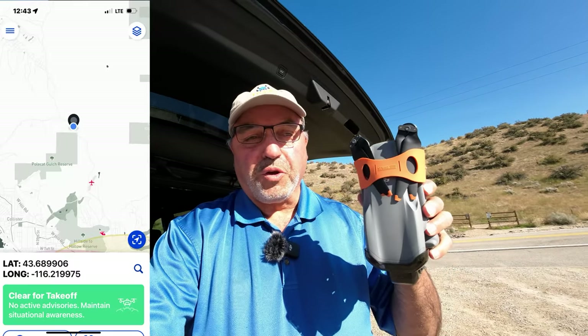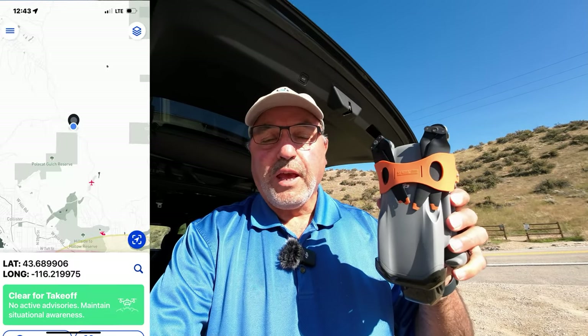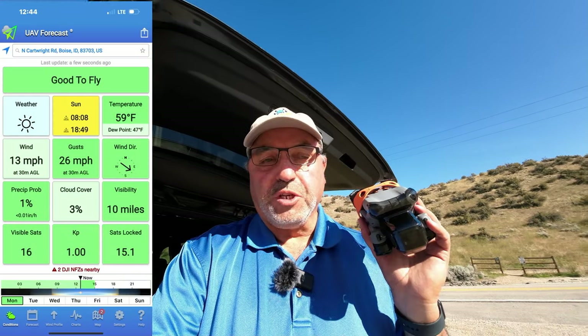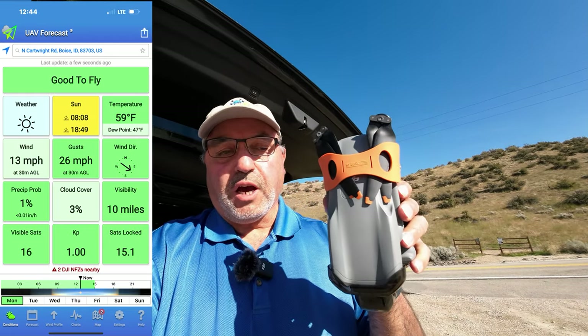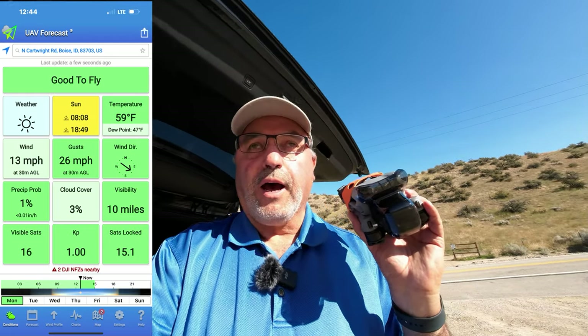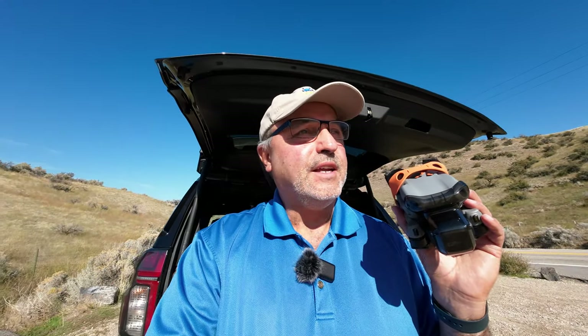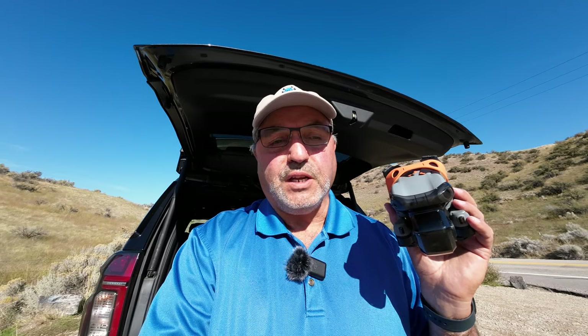Hey everybody, Marcus Crawford here with the Idaho Quadcopter Channel. I am at what they call the Cartwright Trailhead in the Boise foothills, and I have the DJI Air 3. This is a spot I've never flown before. I struggled to get an internet connection here to show you UAV Forecast, but you can see it's a nice day — blue sky, sunny, in the high 50s.